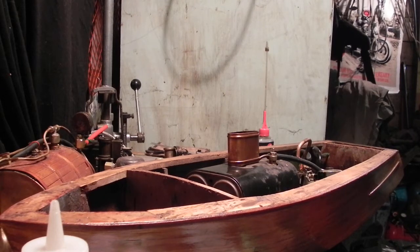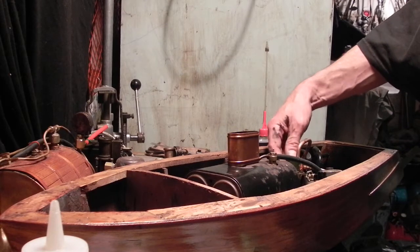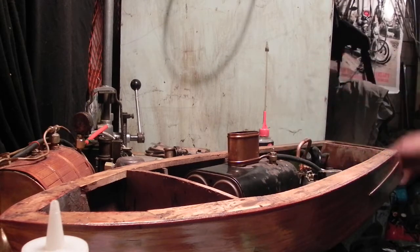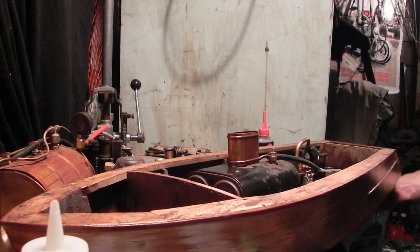This is the first test of the Stuart Meteor engine with the dual boiler that doesn't have fire tubes but generates a lot of steam, and the prop shaft hooked up. We are going to see if it will turn over with the new condenser trap.